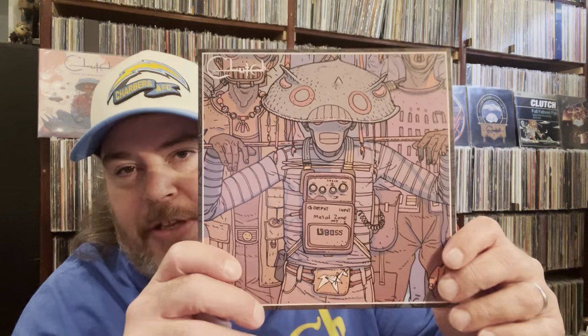The first disc has Red Alert, Boss Metal Zone, and Slaughter Beach. They're all in individual sleeves inside there. There's number one, number two — they're all different pictures, that's really cool. Disc two is Mountain of Bone, one of my all-time favorite Clutch songs. Love that. And Los Ferratu Madre — another awesome song, so killer.